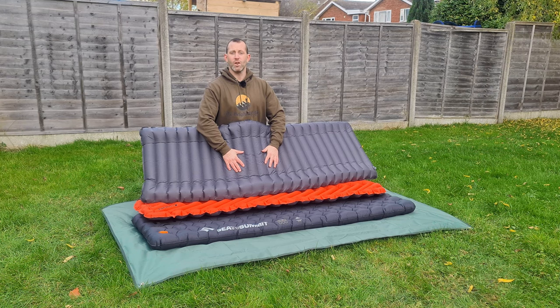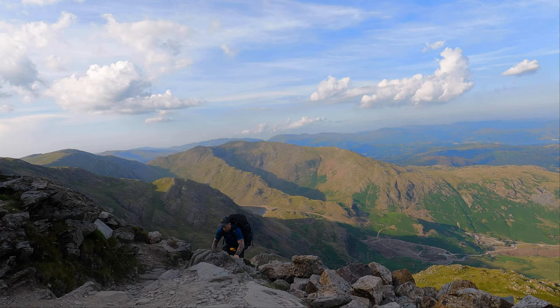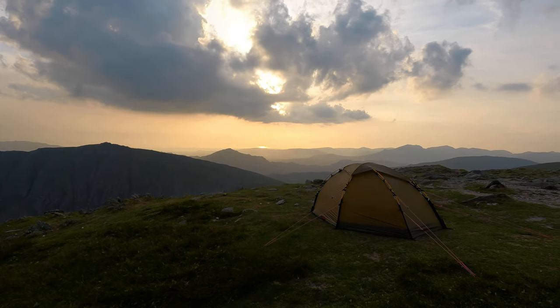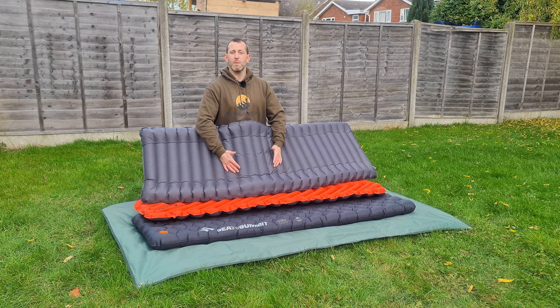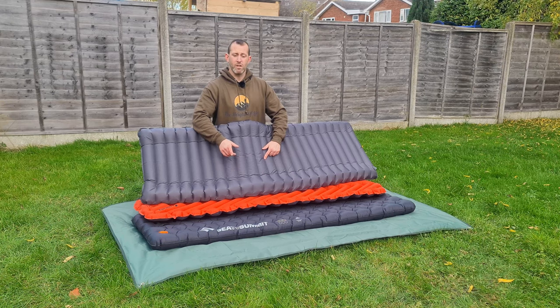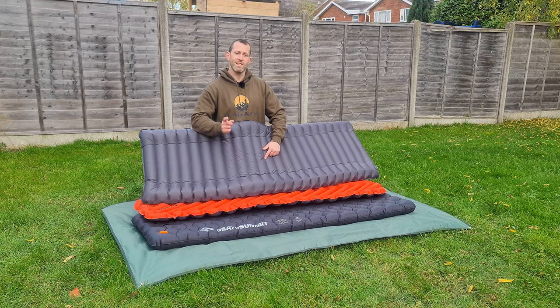Hello everyone, welcome back to the Height of Life. Not my usual video, I know, but I'm off at the moment with a back injury so I'm unable to get into the hills and mountains. People have asked me about some of the gear I use, so I thought I'd do a few reviews today. We're talking about sleeping pads — I've got three to show you, all different seasons.